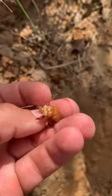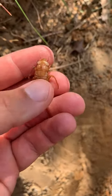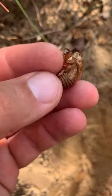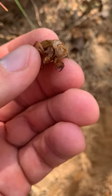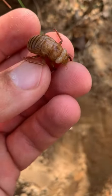So this is a nymphal cicada — this is what they look like when they live underground. Then they'll climb up on trees when they're ready to emerge as adults and bust out of this pupal skin. You can see the wing pads under there that hold the not-fully-formed wings, and the claws that they'll use to climb up with. Pretty cool — thought you'd like to check that out.